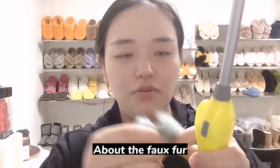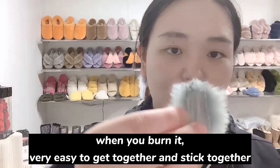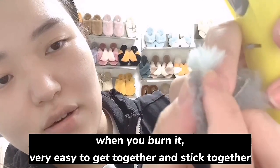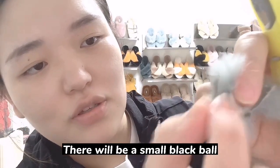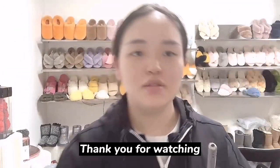With fake fur when you burn it, you can see it is very easy to get together and stick together, and there will be a small black ball. Thank you for watching.